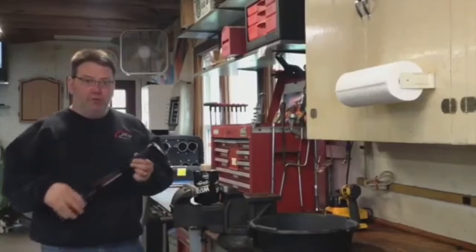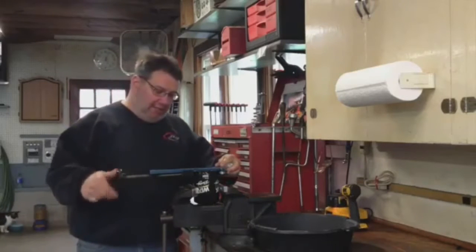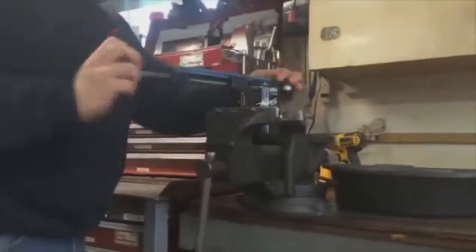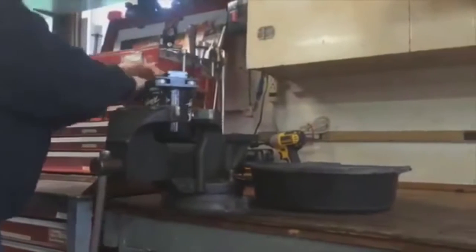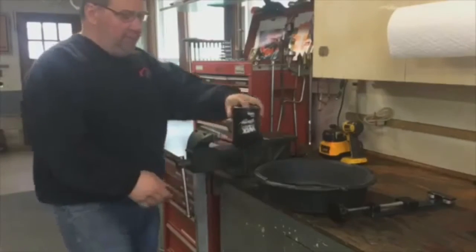Now that we've got the filter off the car, we're going to cut it apart with this oil filter cutter — specially designed just to do that. You run it in like a pipe cutter and just start to circle around it, gradually rotating the handle as you circle around it.